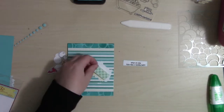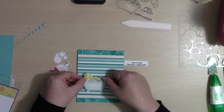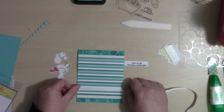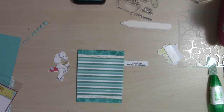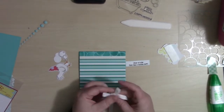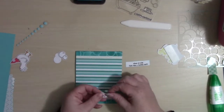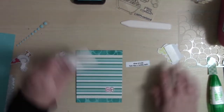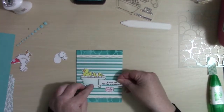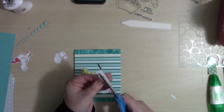I did cut out the portion of the video where I had first put down the sentiment and didn't like it — when I pulled it back up I tore the pattern paper. So in this part you see me trying to figure out how to cover up that little rip. In the video you might not notice it unless I told you, but it's very noticeable in person. I fiddled with a bunch of different ways and decided I was going to use the soap image I'd colored to cover it.